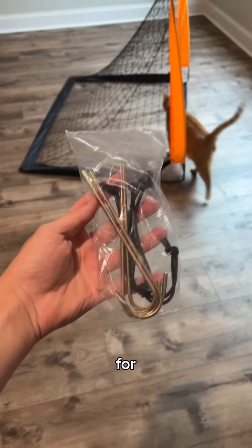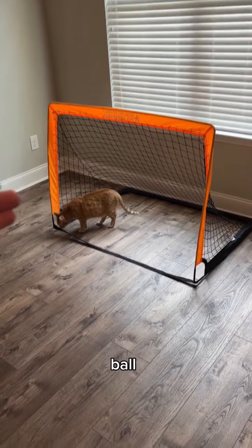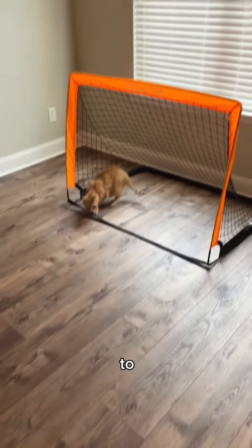It has these for outside, but we are inside. I thought this would come with a soccer ball, but it didn't, so now we have to find a replacement.